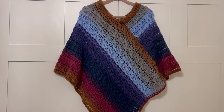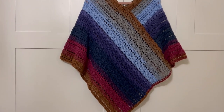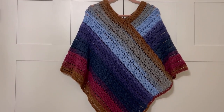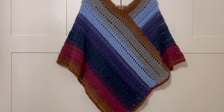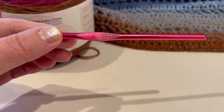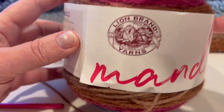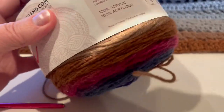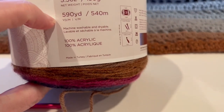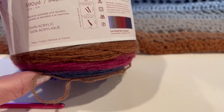This poncho is made from two separate rectangles. I will crochet two rectangles and walk you through how to connect them, how to crochet or sew them together into a poncho. For this poncho I am using an I9 5.5mm hook, and my yarn is Lion Brand Mandala — 590 yards, 540 meters.